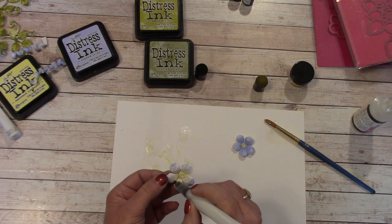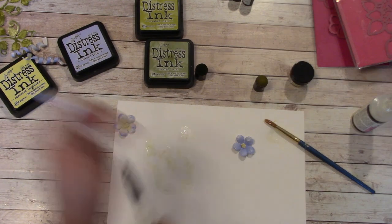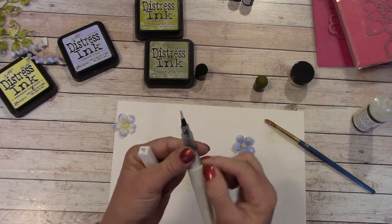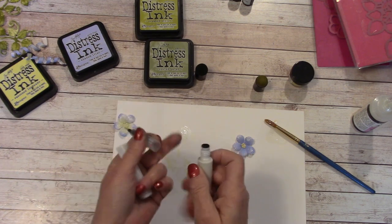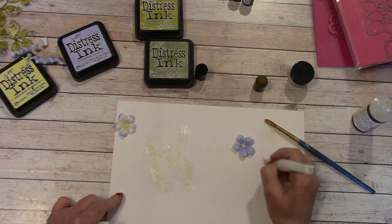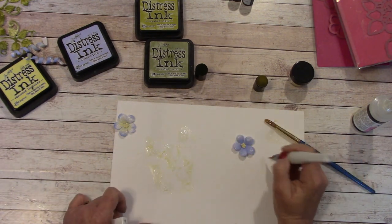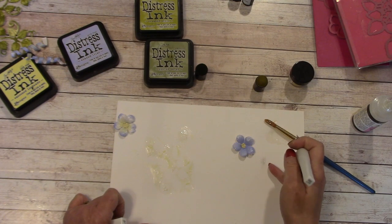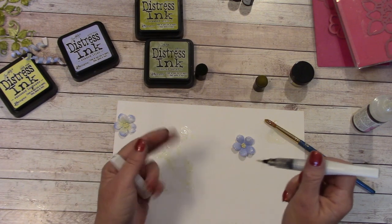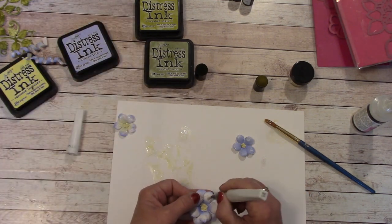If you've never used Wink of Stella: it comes in a package, and you get it out and shake it. Press right here and nothing comes out — that's because there is a black ring around here that you have to unscrew. Take off your black ring, then it's like a brush. Press until you see the product come into the chamber and start using it on a scratch piece of paper until you see some come out. You don't want to completely flood this — sometimes it will come out the side and it'll be all silver and won't look good.